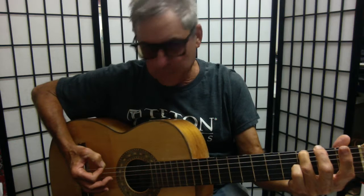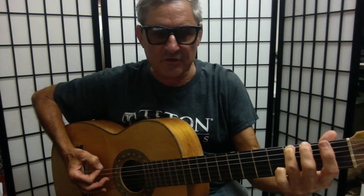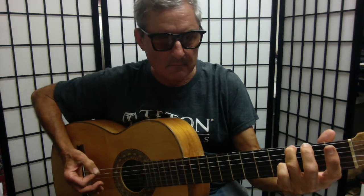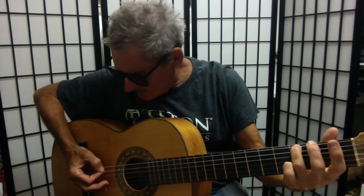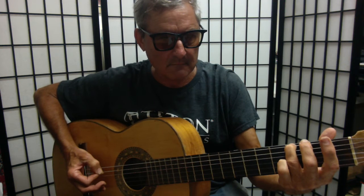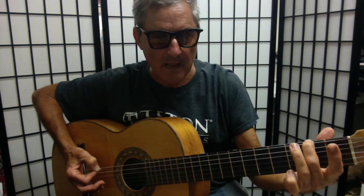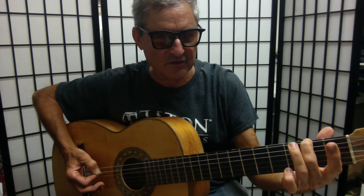You're going to either use your pick or your finger, and you're going to be on the third fret of the sixth string, then open fifth string, and you're going to hammer off on the third fret and hammer on to the second fret of the sixth string.